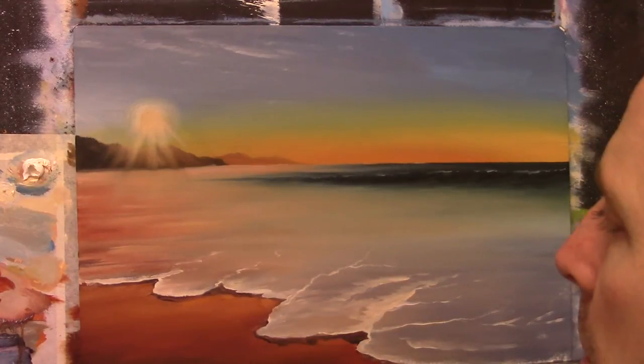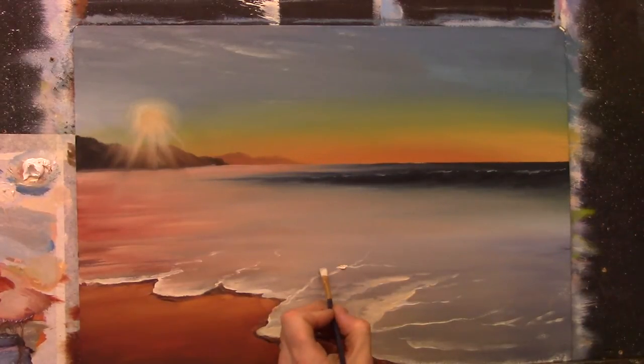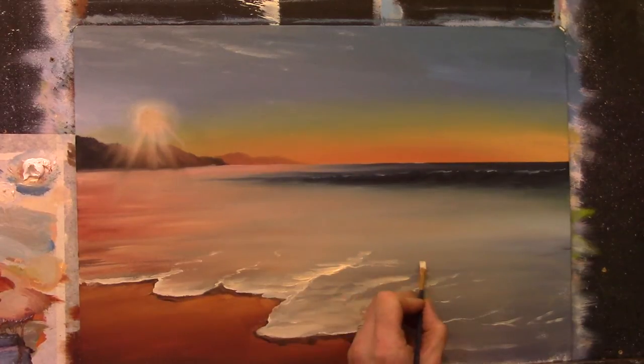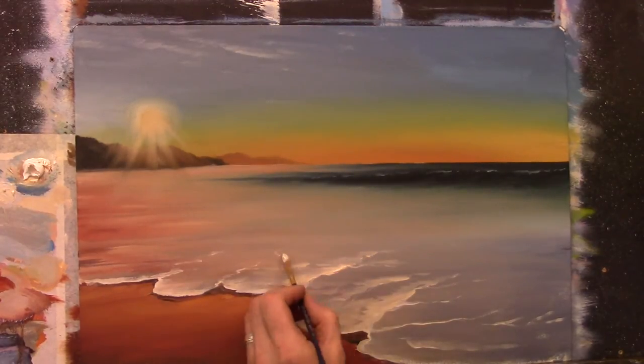It's even going to be softened in here and there as well — just flick it across, left and right, and soften it down. This is the tricky part of this technique. Now I'm not even looking at the photograph anymore — I'm just going to go on my own with this.